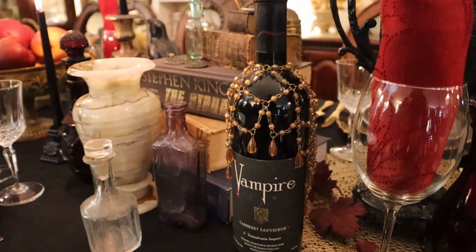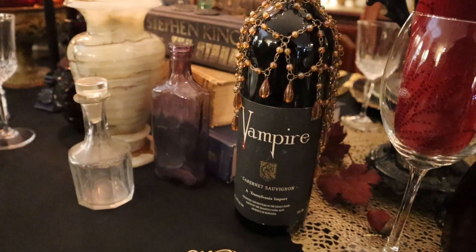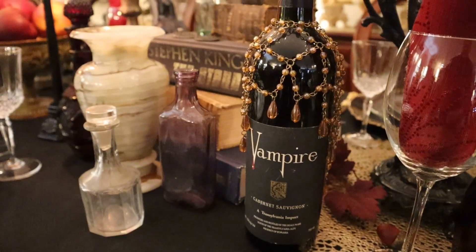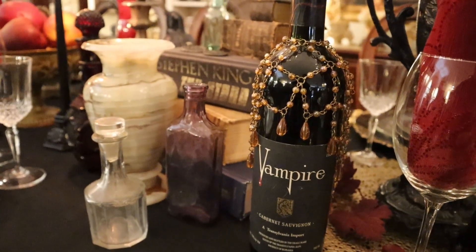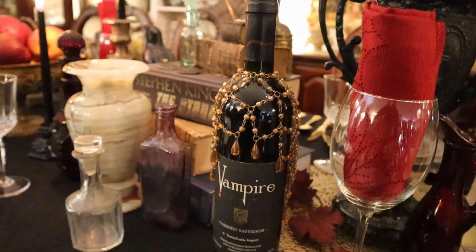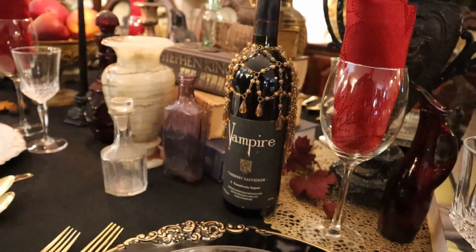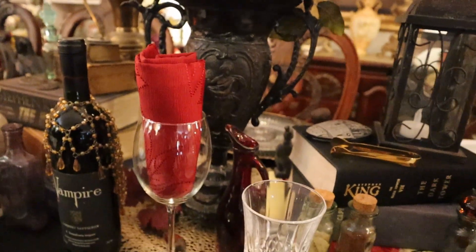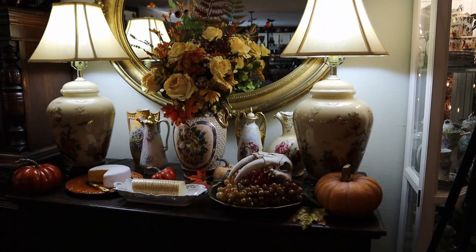This is a cool added touch. Good luck if anybody has this — this is a real wine from Romania. This particular one is 26 years old. Don't forget the buffet now.